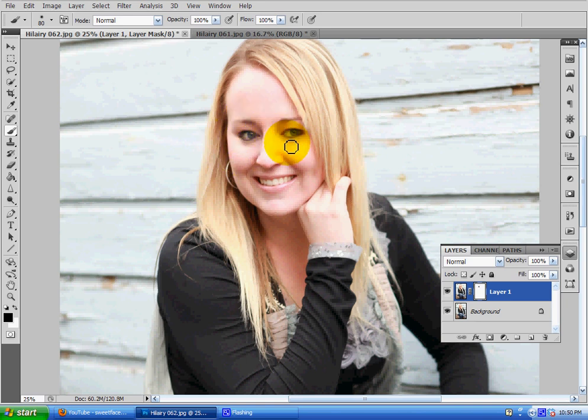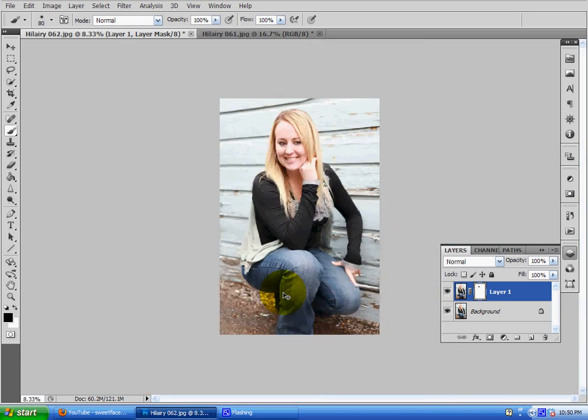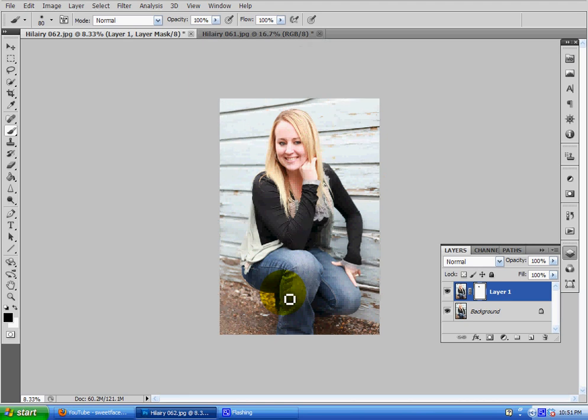That pretty much completes the tutorial — I wish you good luck. You can also do this with scanning in an image if you don't have the other images. If you need a more advanced tutorial or have a stronger question, just write it in the comment box and I will be happy to answer and create another one. I hope this helped you — good luck and thanks for watching.